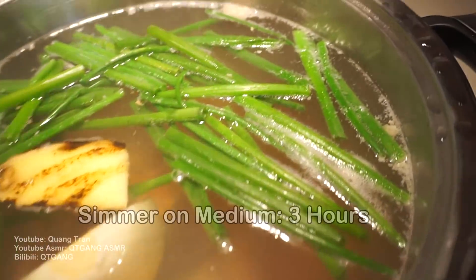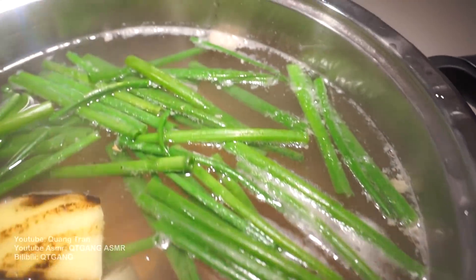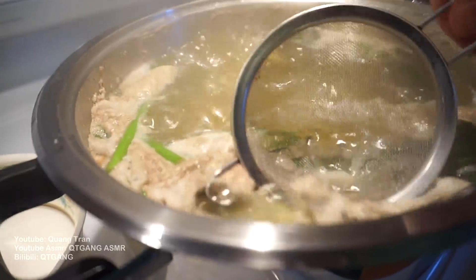Nothing to do now, guys. We're just gonna boil this for three hours. So this is pretty much our soup dumpling base — the soup in our dumpling. Does that make sense? This boils away, guys.